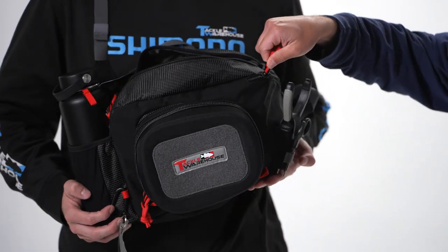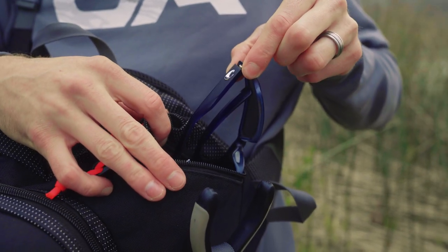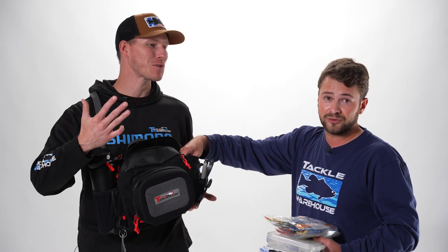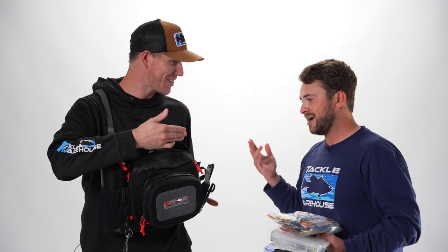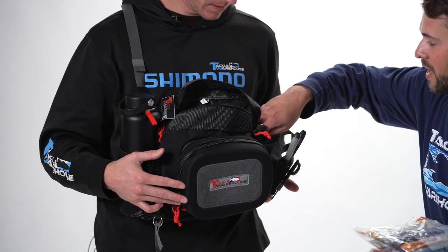From there you have this side auxiliary pocket. This can be used for a number of things — tools, reels, sunglasses, sunscreen. I always want to have an extra reel ready to go. If you're learning to skip a jig and you blow up a reel under a dock, that's no good. Or if you want to switch from fluorocarbon to a braid reel and you can only bring one or two rods, you've got your reel right there.